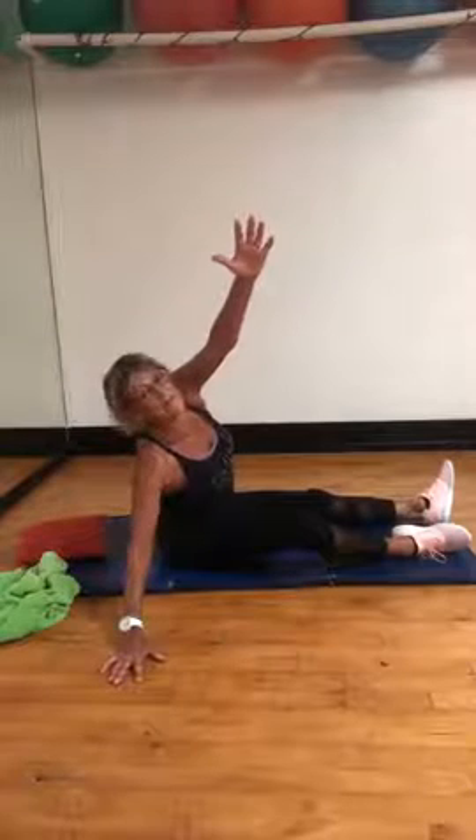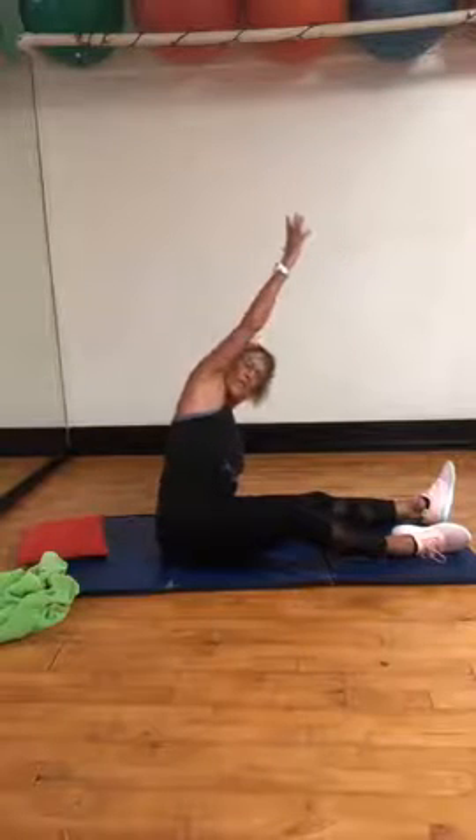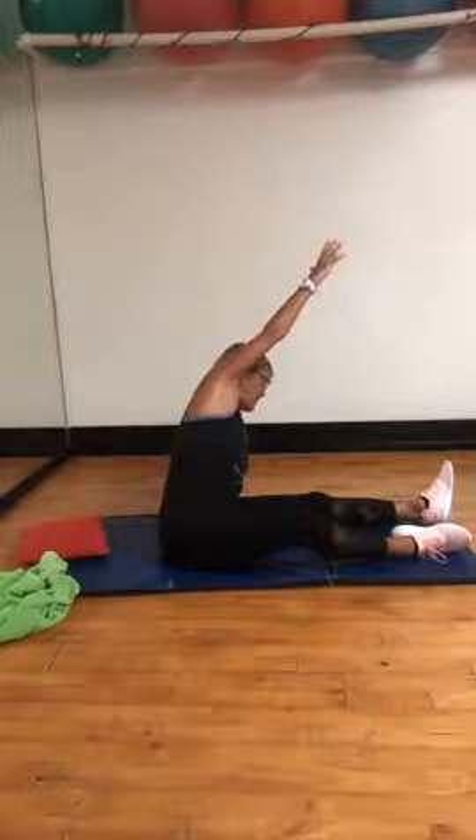Stretch out one side, push your butt into the floor. Thank you. Other side please, let's go — push your rear end through the floor, stretch it out. Four, three, two.